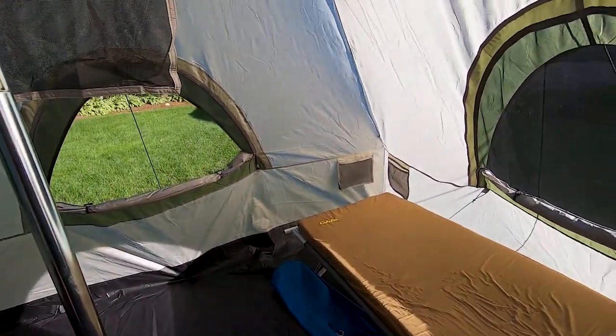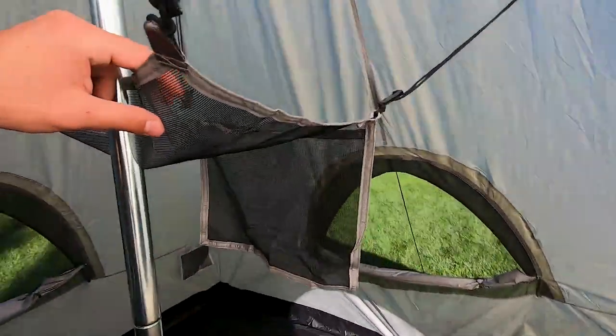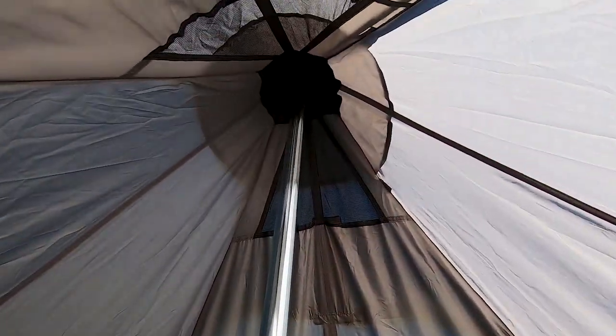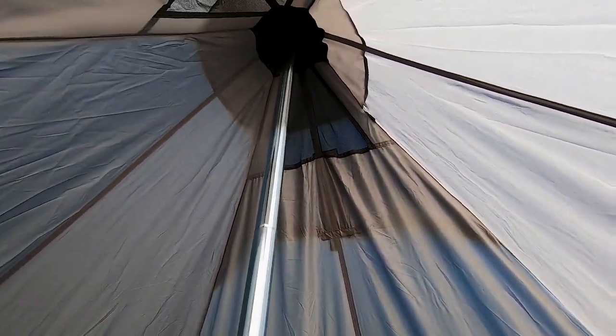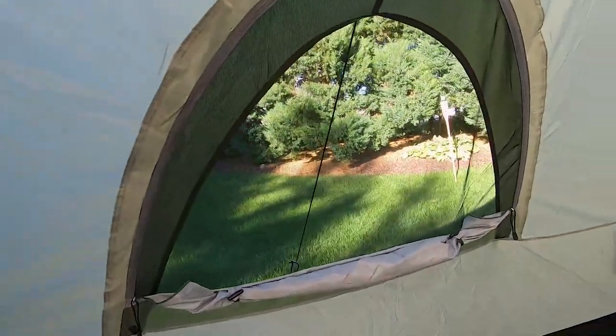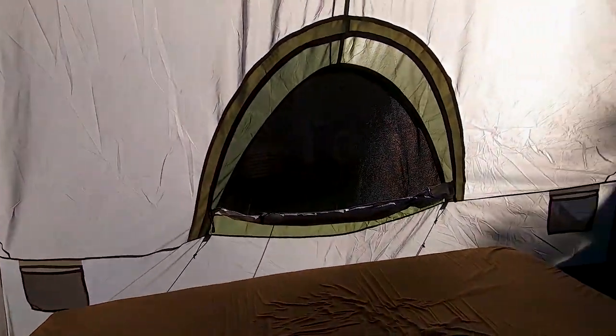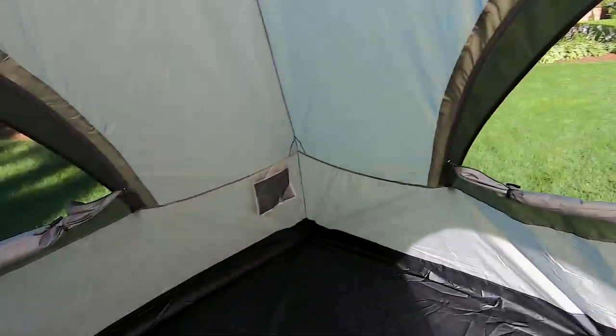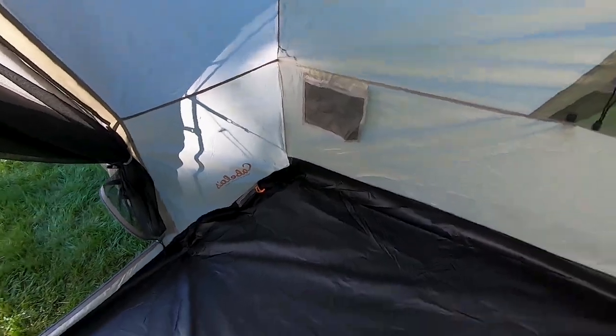When you walk in, there's a little loft up here and there are vents up there that I actually missed when I was setting this up for the first time. There should be another vent on the top of the door too. You've got three windows in here and lots of gear spots — one, two, three, four, five gear pockets around the tent.